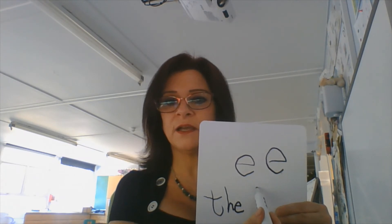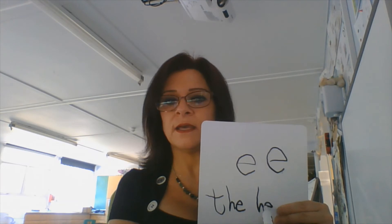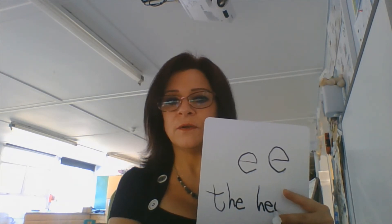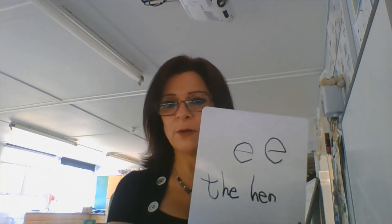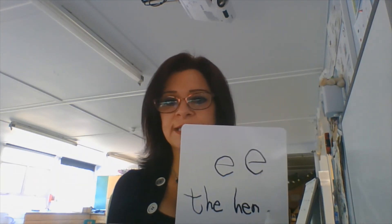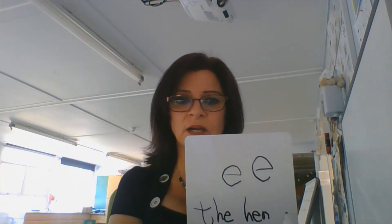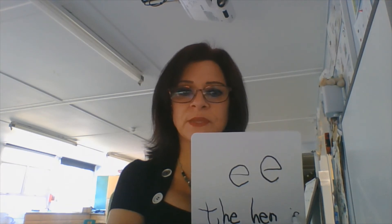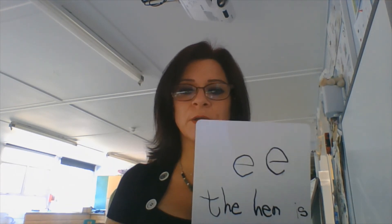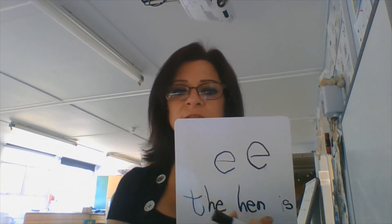Then I'm going to leave a finger space. Then I'm writing 'hen.' The hen. Now I'm writing the next word. I've got to leave another finger space here. I'm writing 'is.' I know the sound at the beginning of 'is.' Is. There we go. I've written three words now. The hen is.